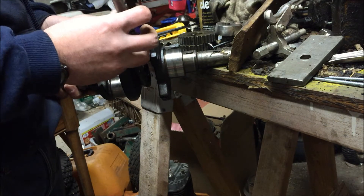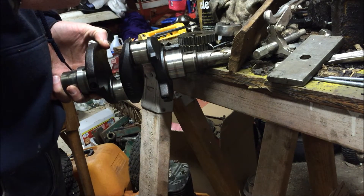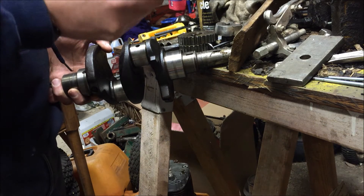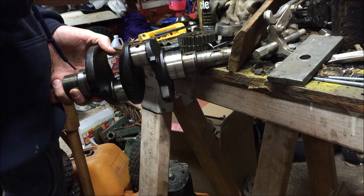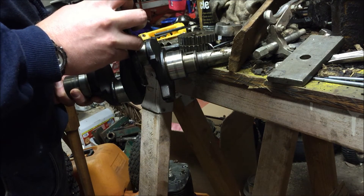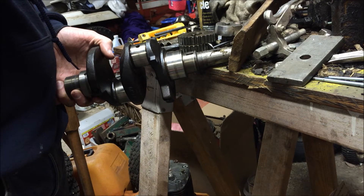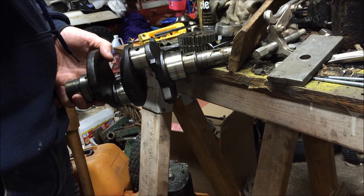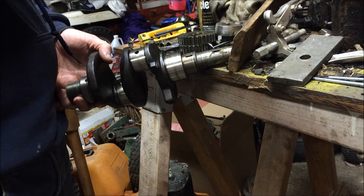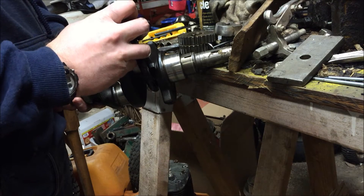Let's look at this other journal. Over here I got 1.621 — basically 1.621 — supposed to be 1.625. Measuring multiple directions I'm getting consistently around 1.625 on this journal.